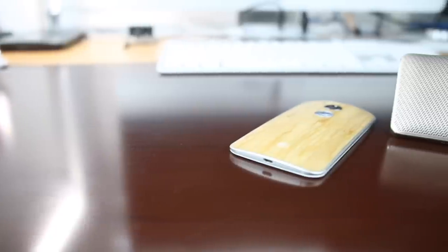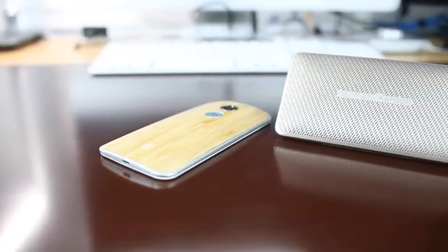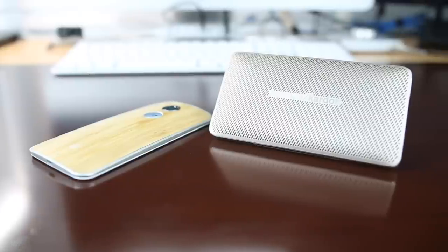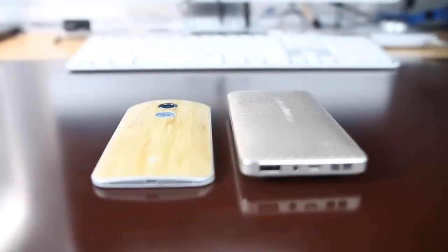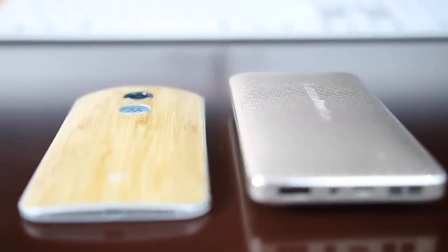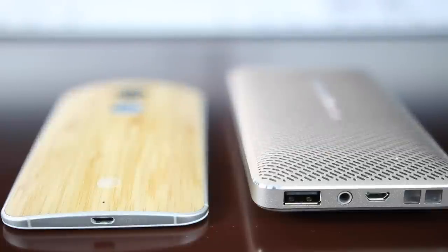Here we have the Esquire Mini paired up with my second-generation Moto X, just for a size comparison. I was really surprised that these devices are pretty much the same size. When you put them side by side, they pretty much match up in everything except for thickness. The Esquire Mini is just a little bit thicker, and that's probably just to maximize the cabinet space for the speakers, to get a little bit of bass response.